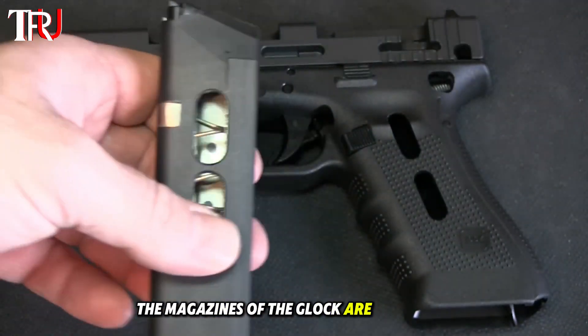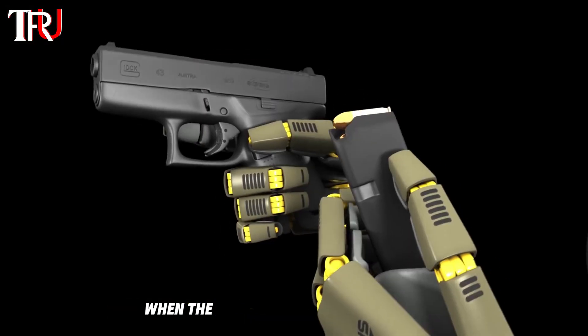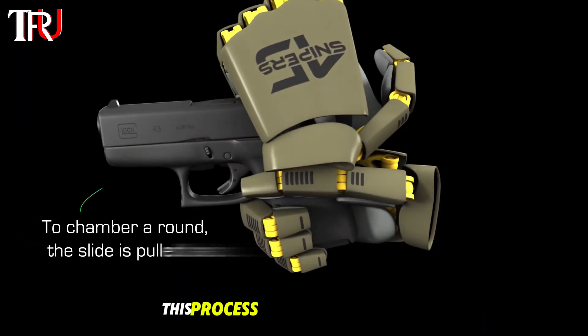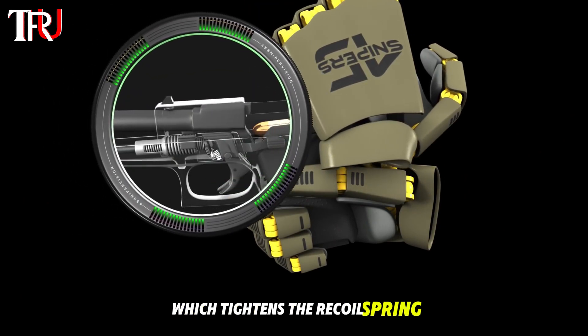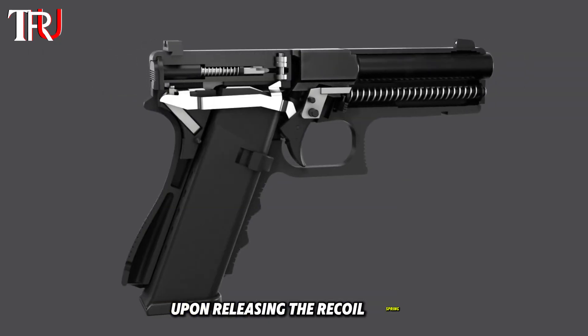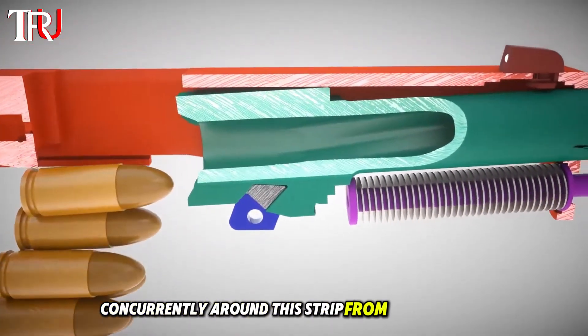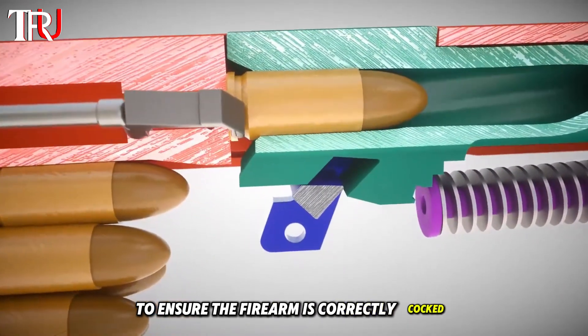The magazines of the Glock are staggered, meaning each round is stacked one atop another. When the magazine is properly inserted, it sits firmly in its final position. This process is followed by pulling the slide to the rear, which tightens the recoil spring. Upon releasing the recoil spring, the slide moves forward. Concurrently, a round is stripped from the magazine and chambered, with the barrel tilting slightly upward to ensure the firearm is correctly cocked.